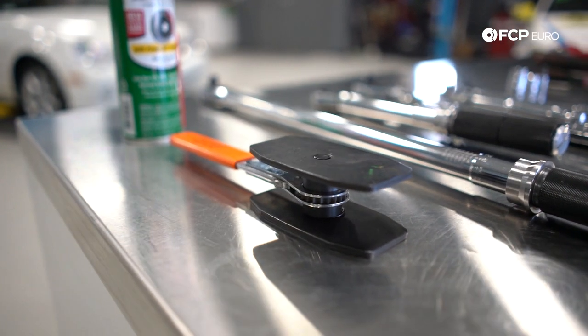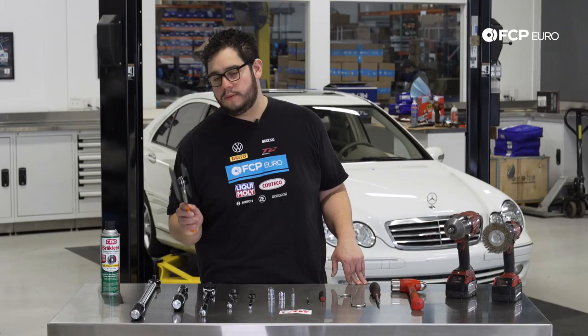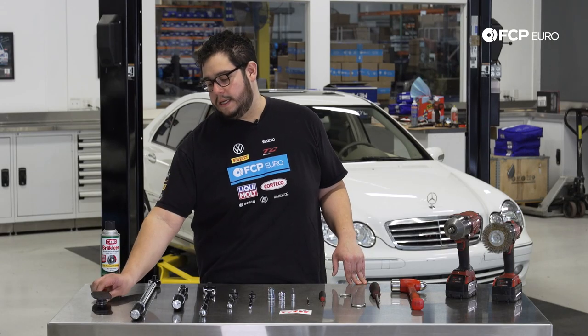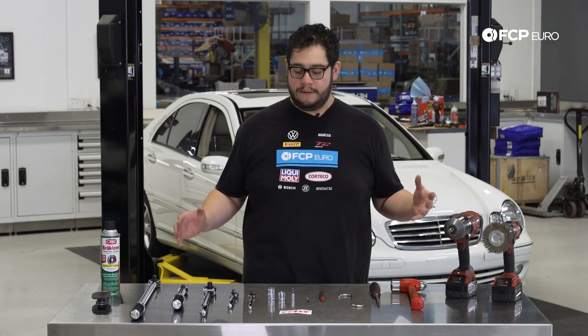In this case the rear caliper on this W203 is a dual piston setup, so we're going to use one of these to push the pistons back into the calipers. And now on to the job.